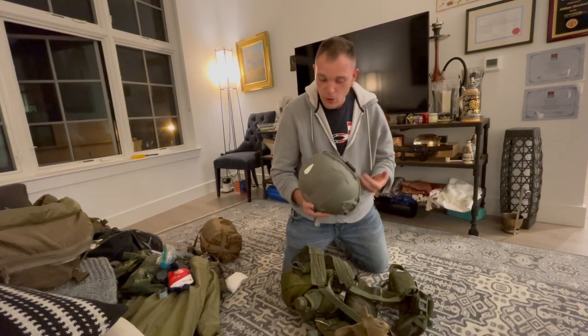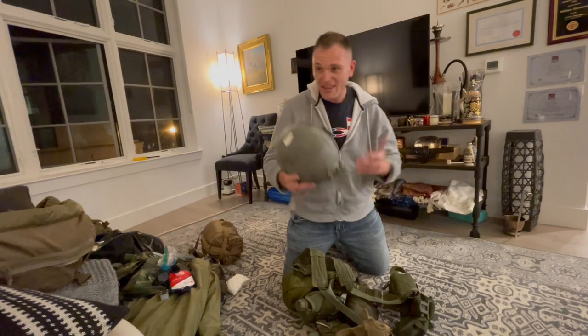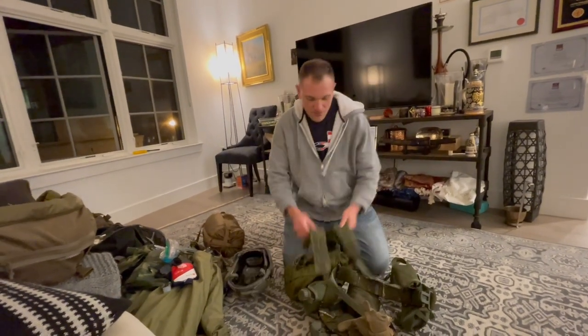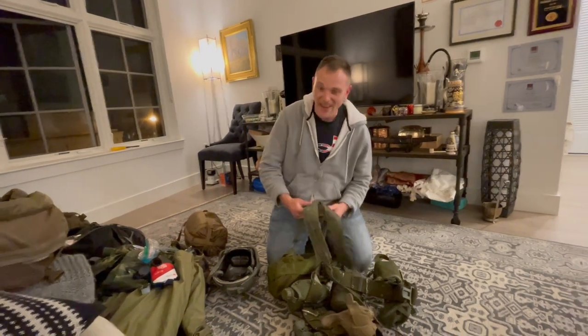The bump helmet looks cool — looks like special forces, can't go wrong with that. Jen can attest to all the glory that comes with it.